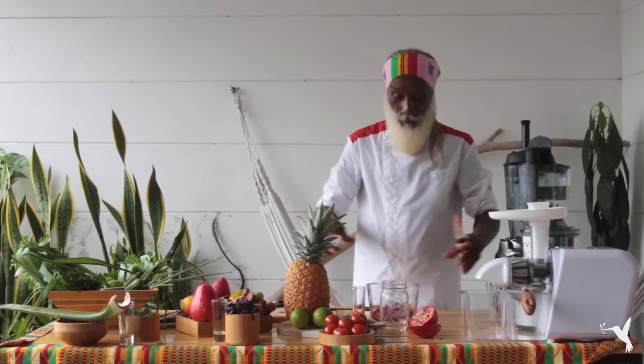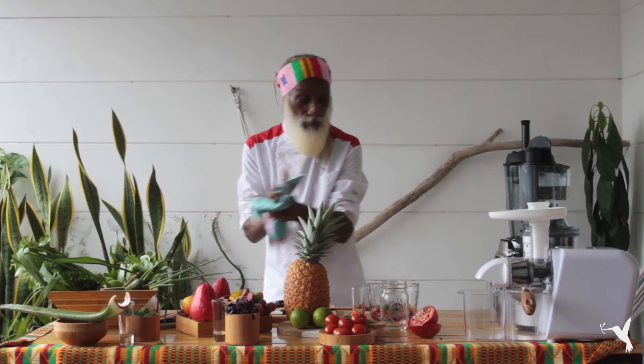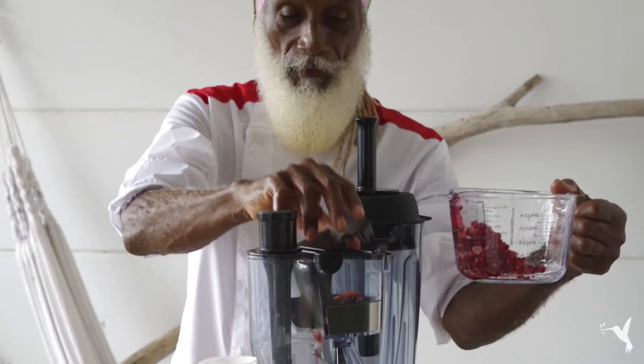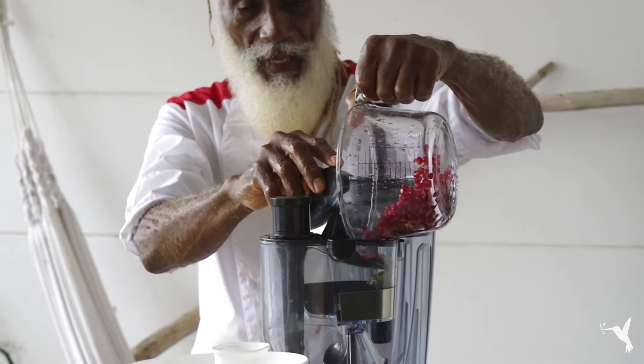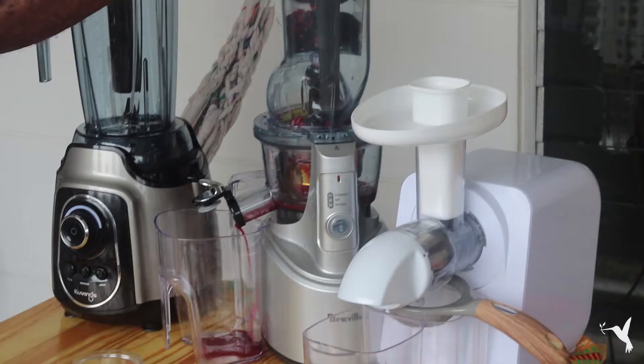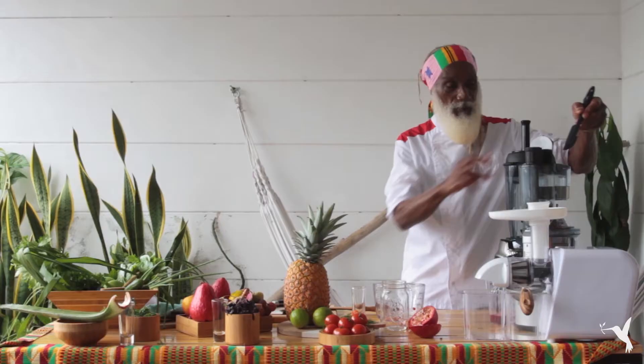We have a special leaf to accentuate all our shots today — this is shiso, it's in the mustard family. We're going to use our special juicer to get this done. Just drop it in — magic! This is the kind of juice that you want to use to really wake up your immune system and give your immune system the boost that it deserves today.